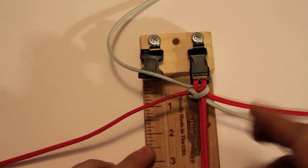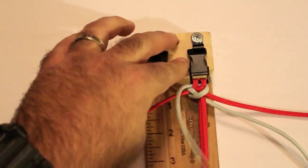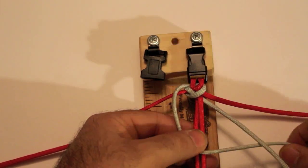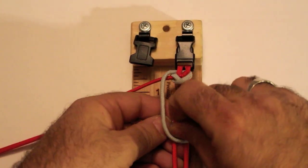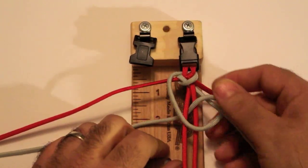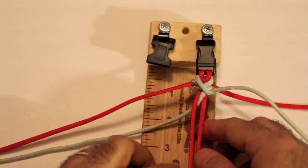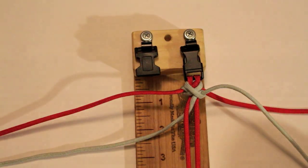Now you're going to do the opposite. You're going to use the top left cord. Top left cord is going to go under the bottom right cord — just like that — up, over, and through the middle. Pull the rest out, that's what you should have. Pull it tight. Once you pull it tight, you want to cinch it up just a little bit.